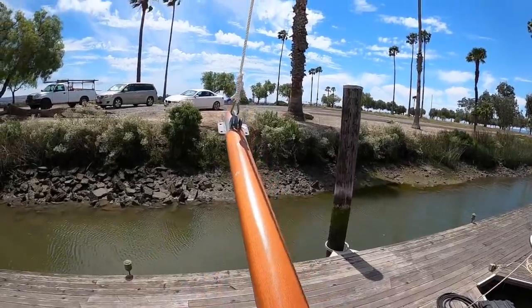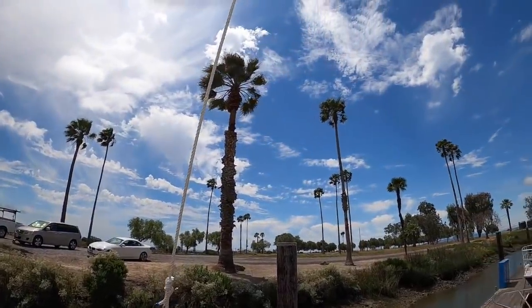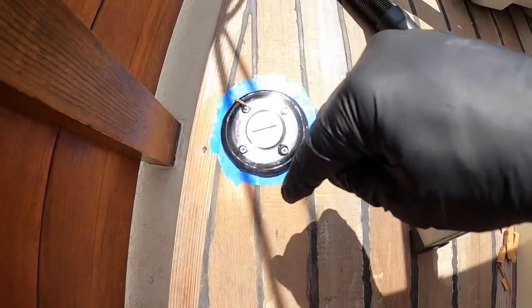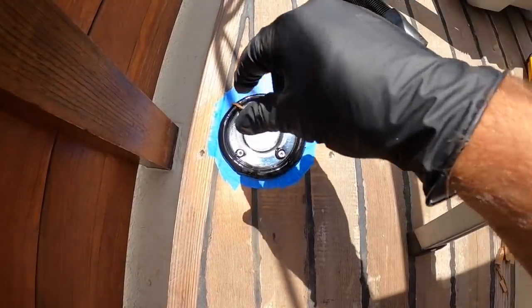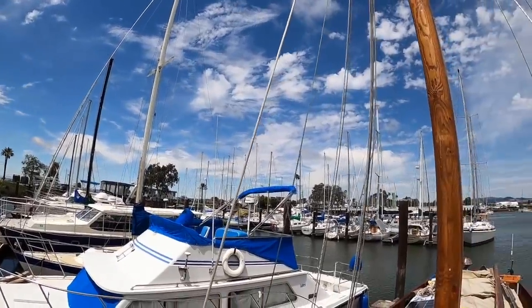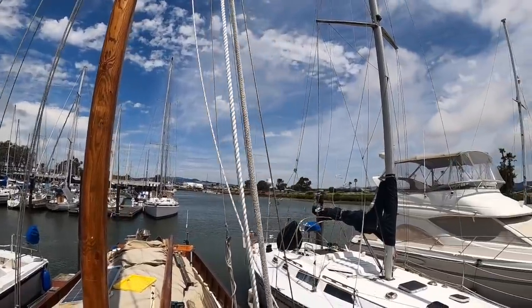I'm also learning to let things go that really don't matter. I took way too long figuring out which way I wanted to put it — where the water mark was and where the fill cap lines up when fully fastened, so it lines up nicely with the deck. I didn't look when I put it back on and put it on sideways. But end of the day, it makes no difference at all.